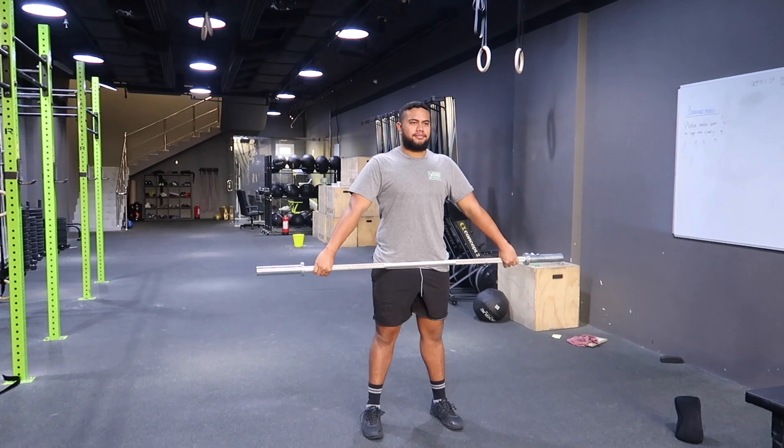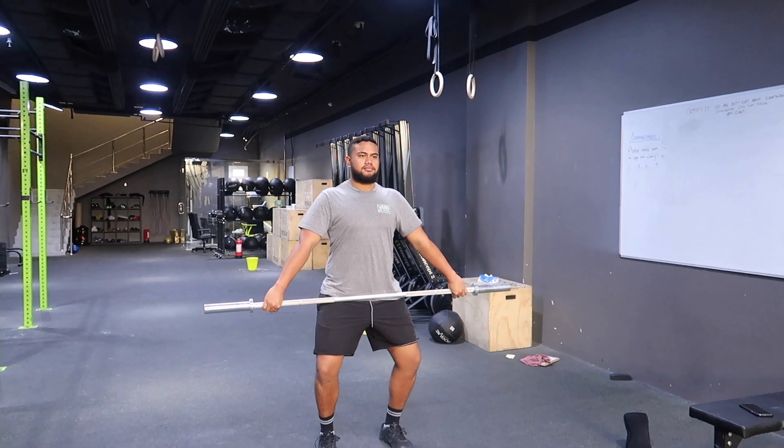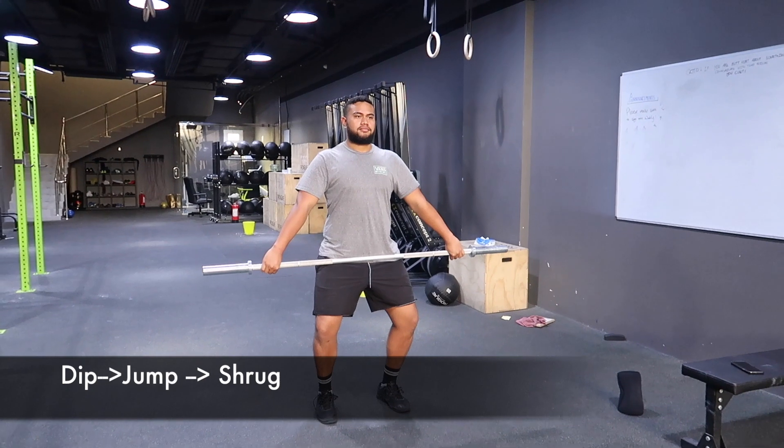First thing we're gonna do: feet hip width. All we're gonna do is dip, which is a slight bum back — make sure the knees don't come over the toes. You are gonna jump and shrug.